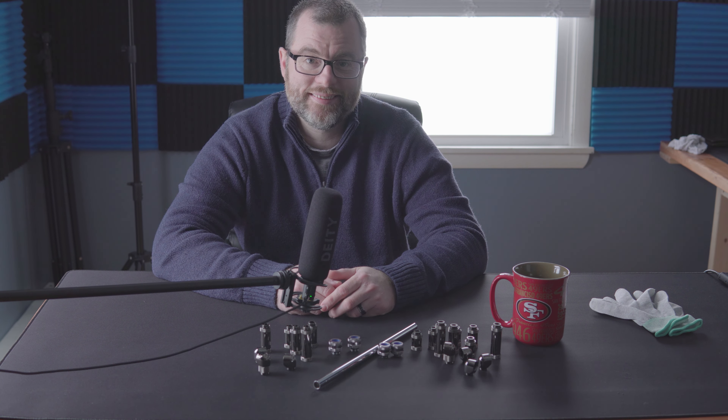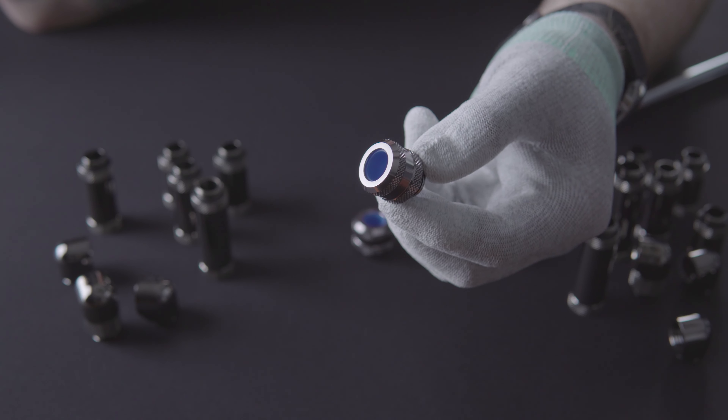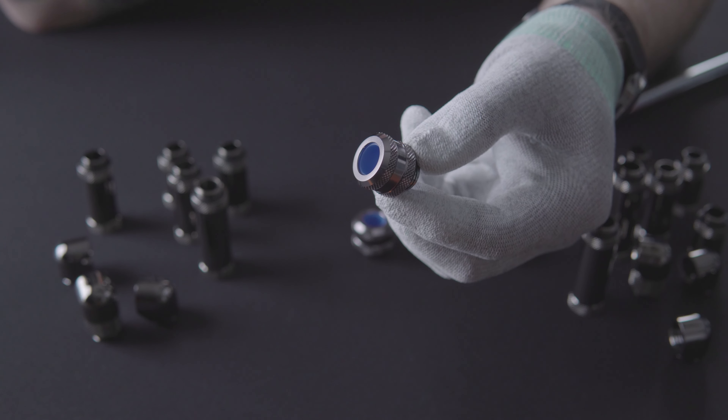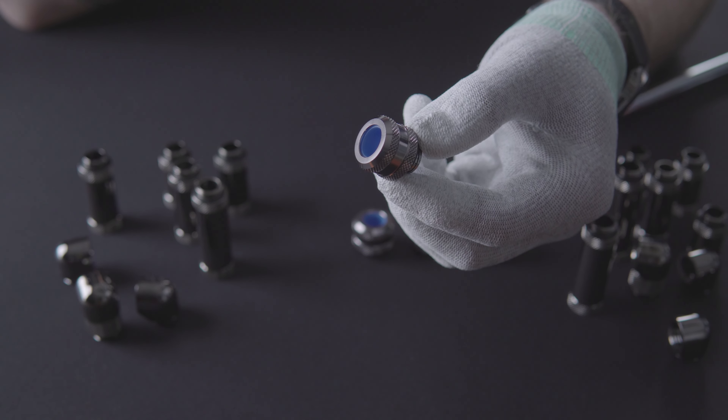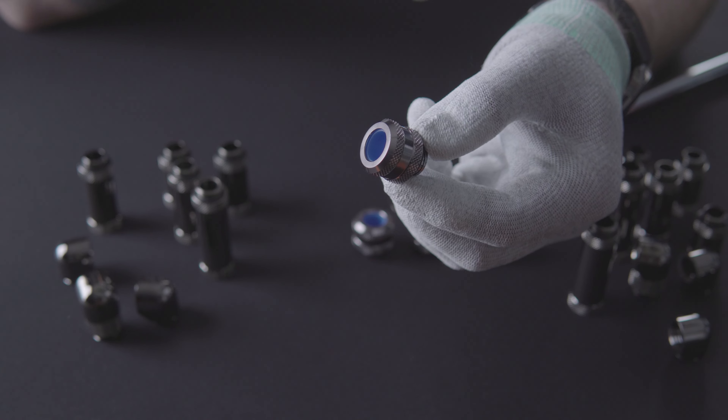I absolutely love them — I think they're fantastic. Let me start off and show you one of Byteski's compression fittings. This is their compression fitting in the color gray. Let me show you what's different from a lot of other compression fittings and what I really like about Byteski's compression fittings.